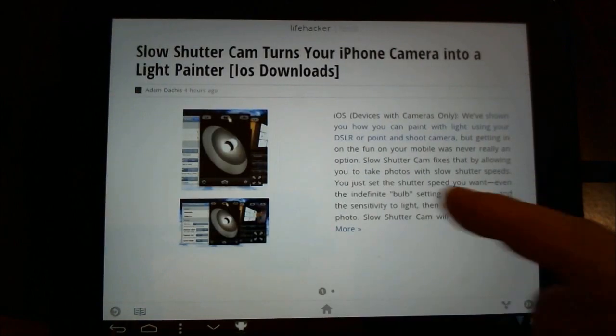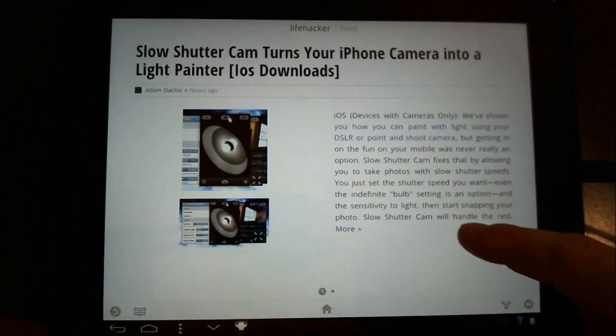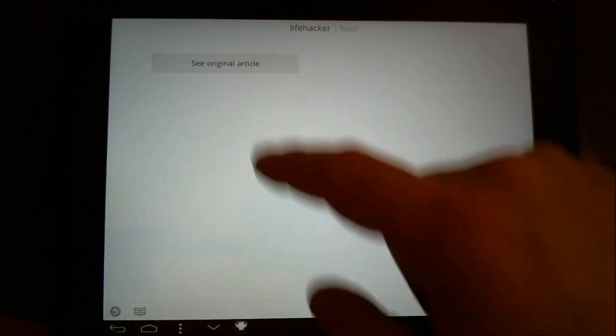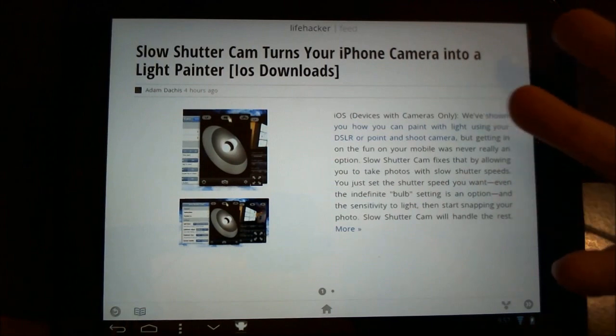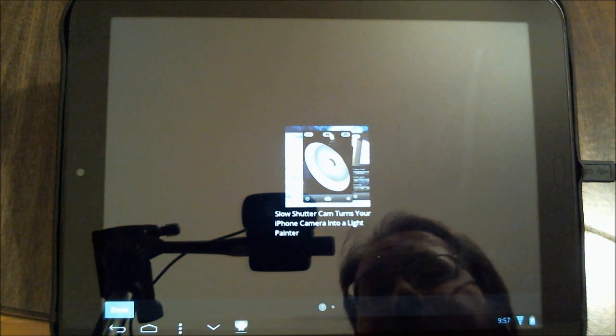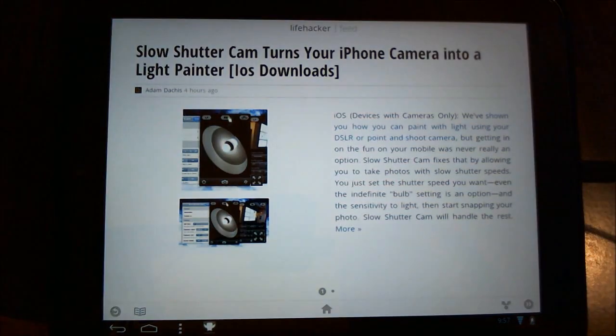And you can notice that as you scan across, you'll see other items. These are coming off of Lifehacker — it's one of the items that I told it to go and download. It's a site that I frequent, so I thought this would be a nice one to add, and you can see how it basically gives you the rundown, and then you can peruse through these as you like.